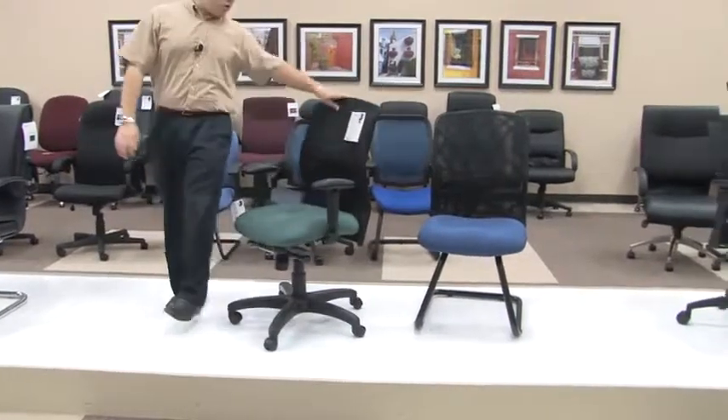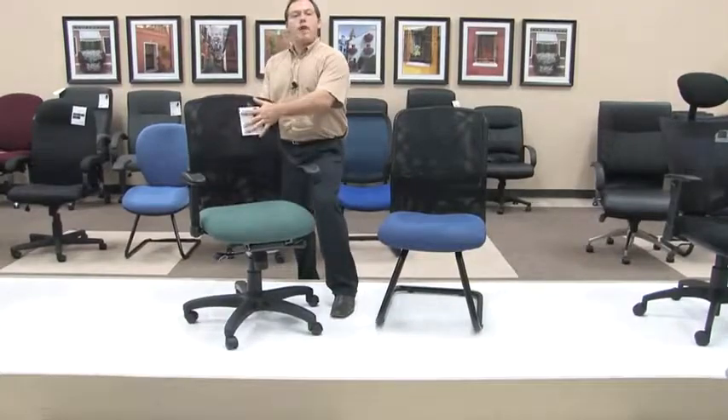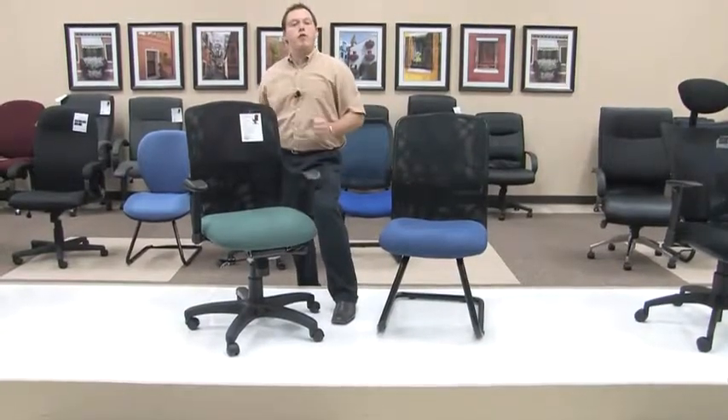As shown, the Model 610 is a great option for any of those offices where your back might require a little bit of extra airflow, so that you can be comfortable while sitting through those long days.